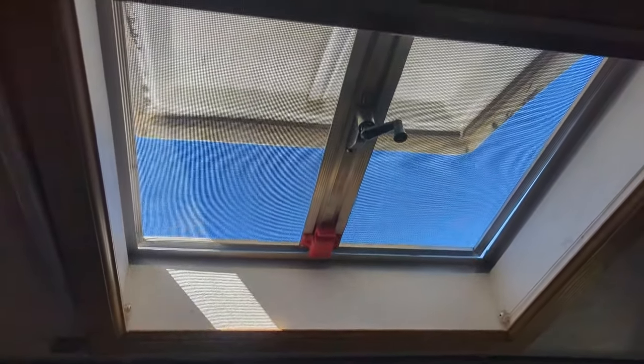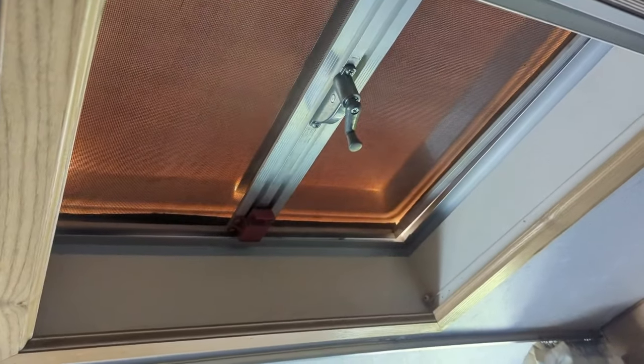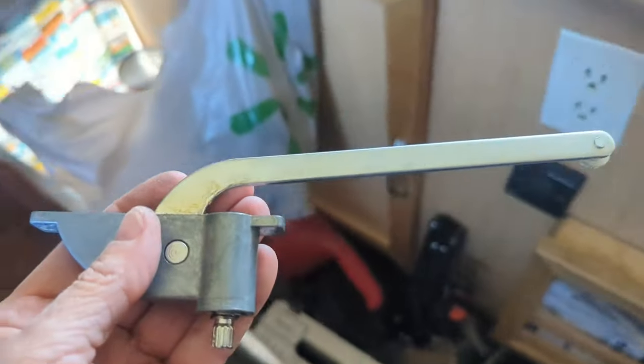You know, when it's not windy I really like having that open because it's nice fresh air and it lets some light in. But that's the way it's supposed to work — you see that? Okay, another project done. One can go in the trash.